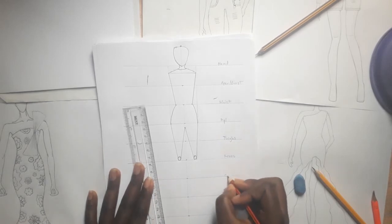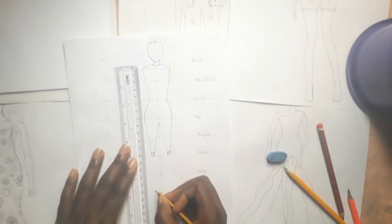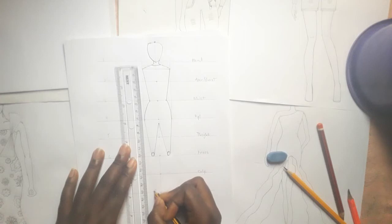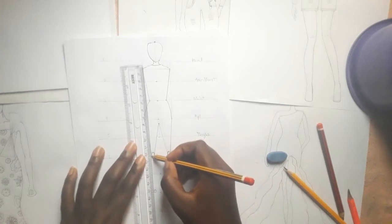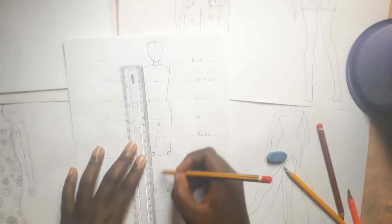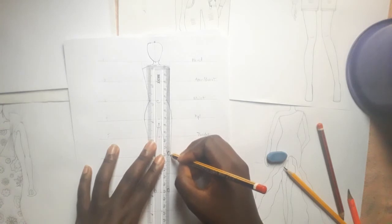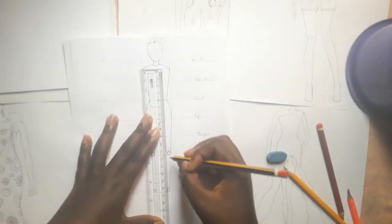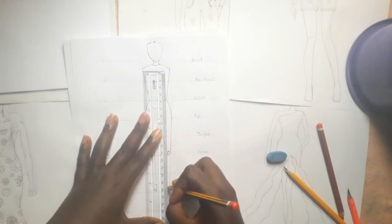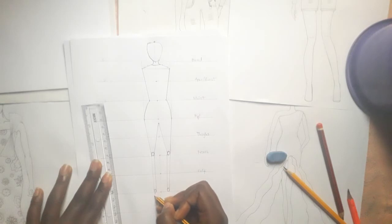Now this will be the calf, then the ankles. So now we draw a smaller circle here to bring out the ankles — you could carve it a little bit. So you bring this one out too. Now we are going to move to the floor — that could also be the leg or the heels. So just draw your triangle shape.